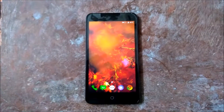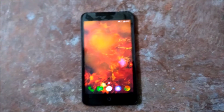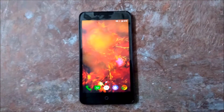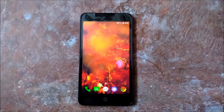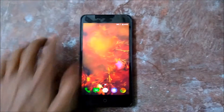Hi guys, the creepy guy here, and in this video I will show you how you can install stock Chrome in your Yureka. The first thing you need to do is click the link in the description below and download the Cyanogen CM 12.1, and then after downloading, turn off your phone.